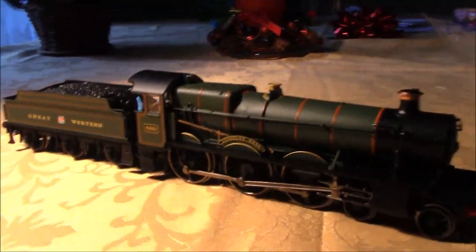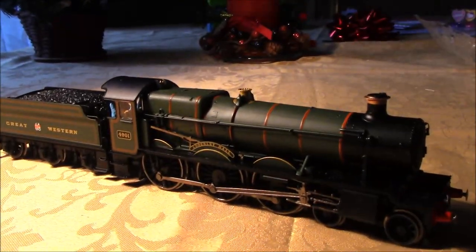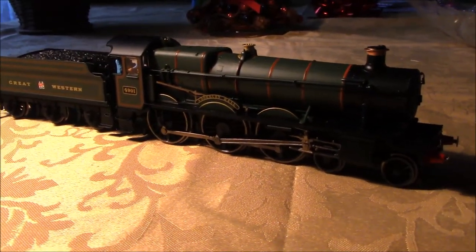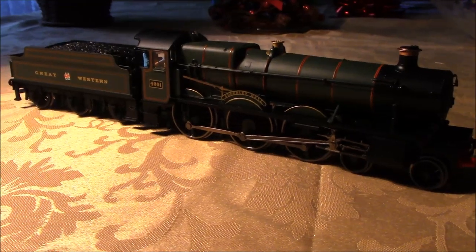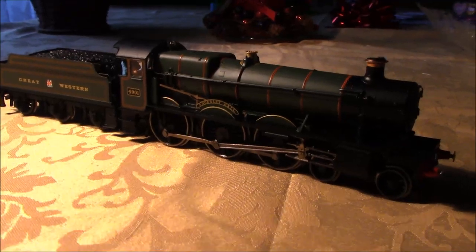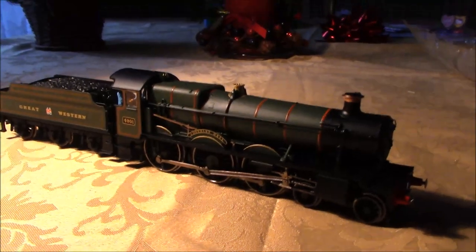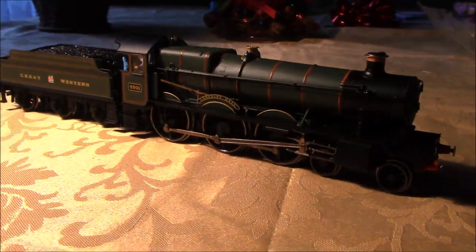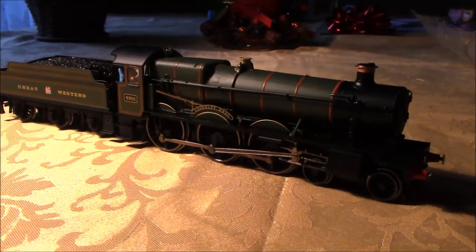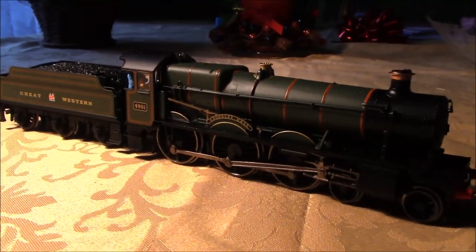Welcome back — here we go on the ground with a look at this beautiful Great Western Hall from Hornby Railroad Range. These are extremely handsome machines. All the Great Western locos, right the way through — from the Collets and Dean Goods up through the Kings, Halls, Manors, and Castles — all had a very elegant, handsome look about them, right back to the City of Truro. We'll start by looking at the front of the loco.